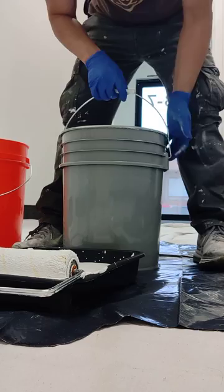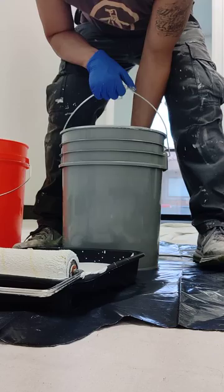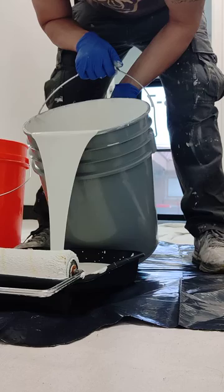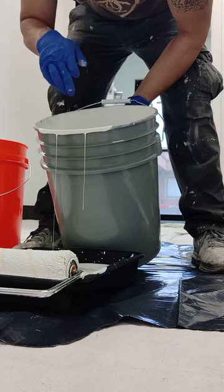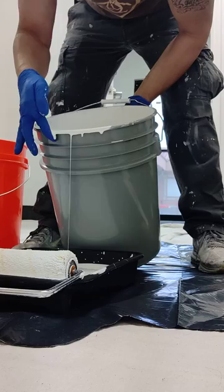So with the bucket flat on the ground, I like to just tilt it from the back and let it just pour in just like that. Once you've poured your desired amount, you tilt it back so that the paint is now below the lip.